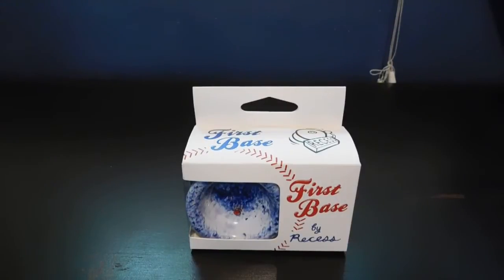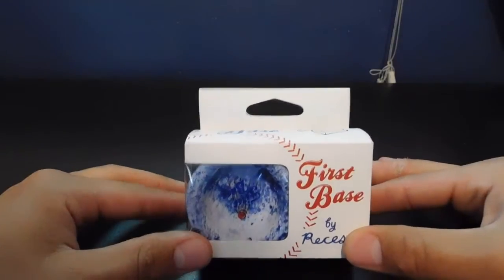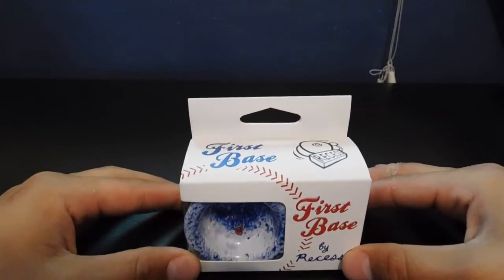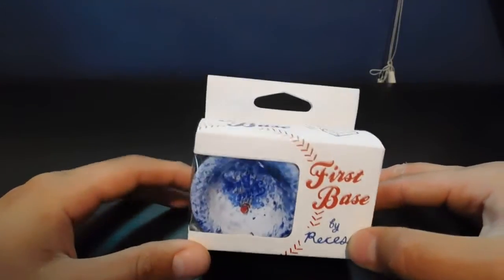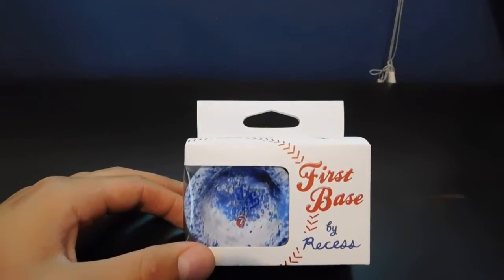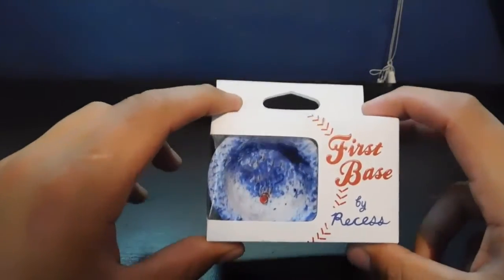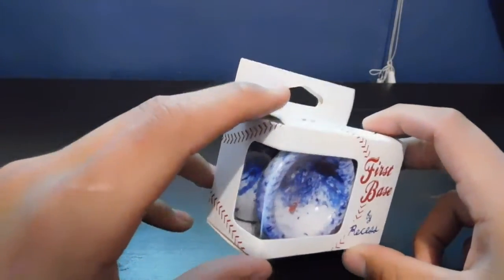Hey everybody, how's it going? I hope you all are having a great day. Today I am super excited because we're gonna be taking a look at the First Base from Recess. I ended up picking this yo-yo up at Grey Duck Games and Toys. I've had my eye on this yo-yo for a very long time and I am very excited to try it out.